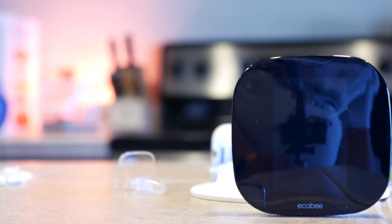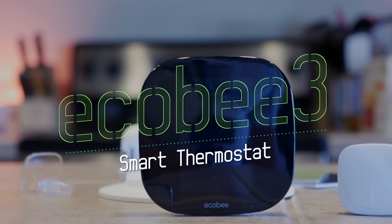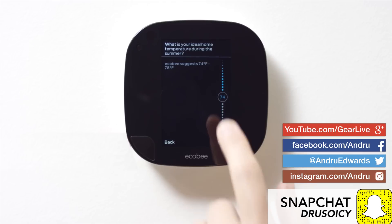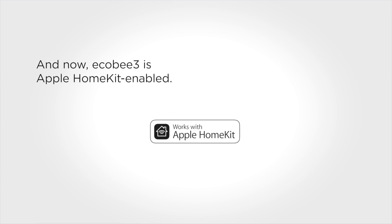The Ecobee3 is a smart thermostat that connects to your home Wi-Fi network, allowing you to control the temperature from anywhere that you have an internet connection. This isn't new, as there are a few other devices out there that do the same thing. However, what sets the Ecobee3 apart is that it has built-in support for Apple HomeKit as well as Amazon's Alexa.